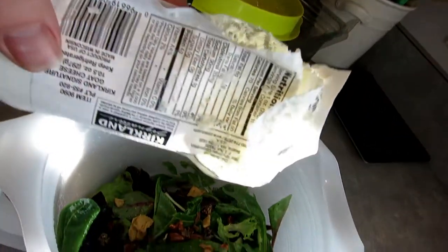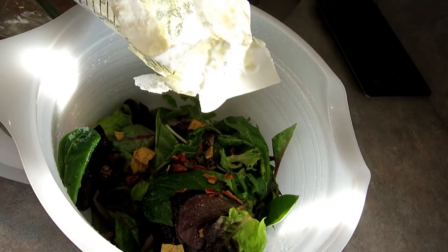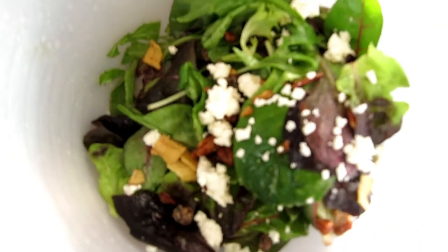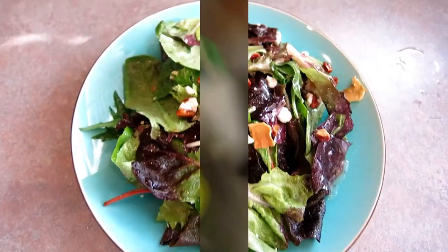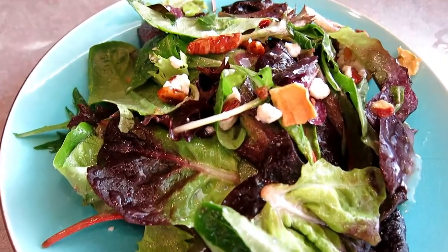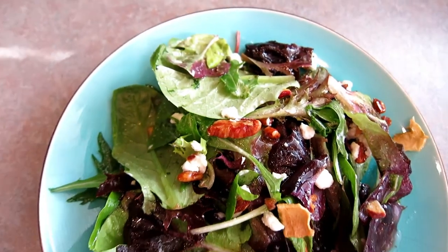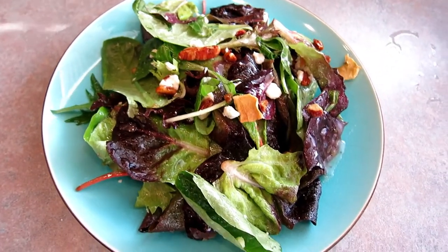Next it's time to crumble in some goat cheese. I can't do this with one hand so I'm going to put it in there and then show you guys the finished product. I go ahead and throw the lid on, mix it up, and then plate it. This is the finished salad. You guys, I cannot tell you how much I love this salad — it is so good with that goat cheese and those sweet pecan crumbles. It is so deliciously amazing.